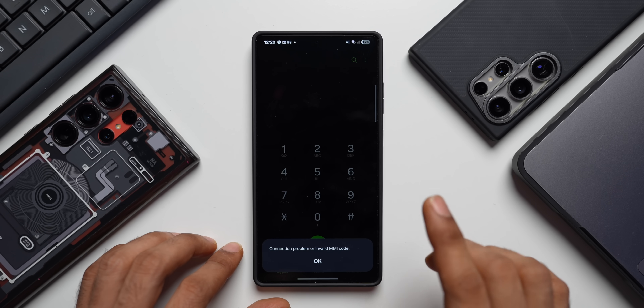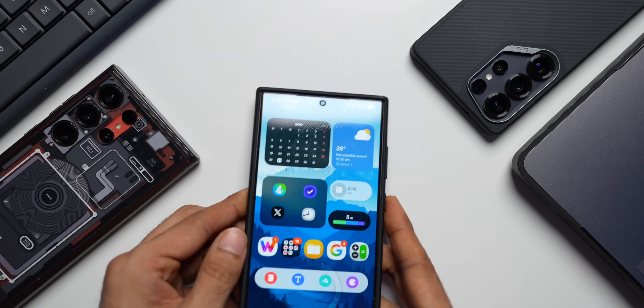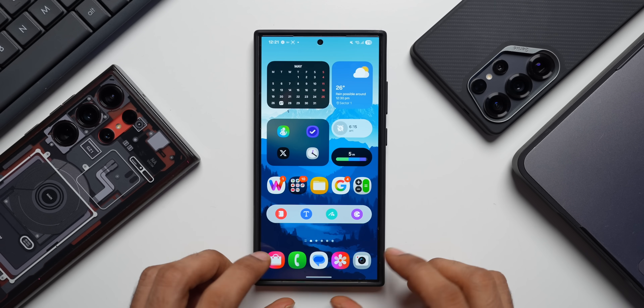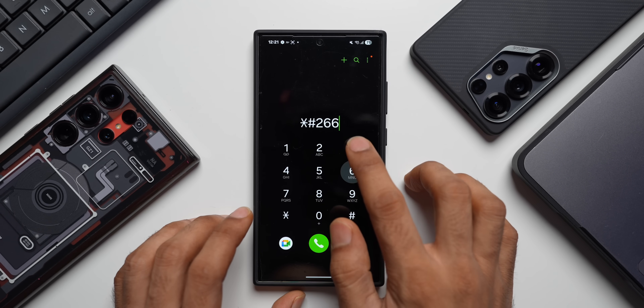Now what I'll do is I will try the same on the S24 Ultra. I'll keep this phone aside. Let's unlock the phone — the S24 Ultra. Now let's try this. Let's open the dialing pad: star hash 2663 hash.